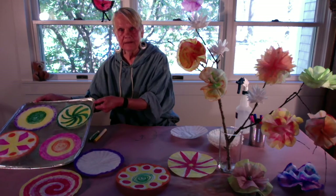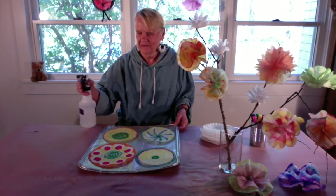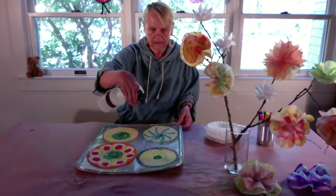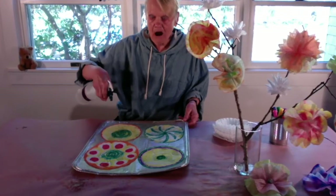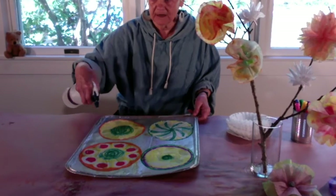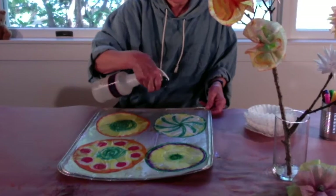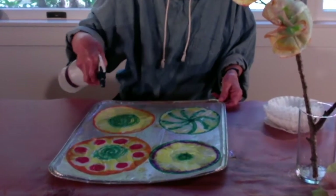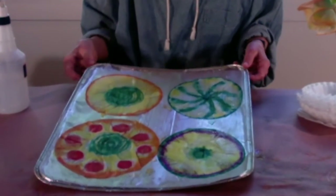Now we're ready to spritz them. The colors are already starting to blend together. I'm going to give them a couple of seconds here, then a little more water. Now you should be able to see the colors really move. Now they're changing.